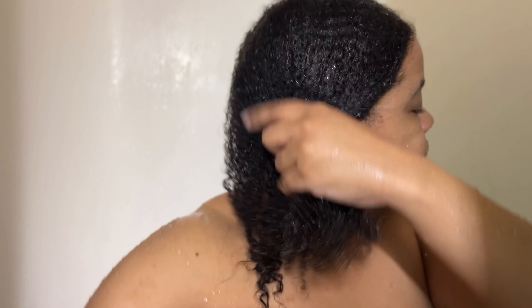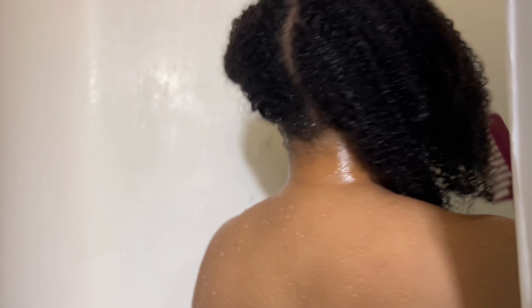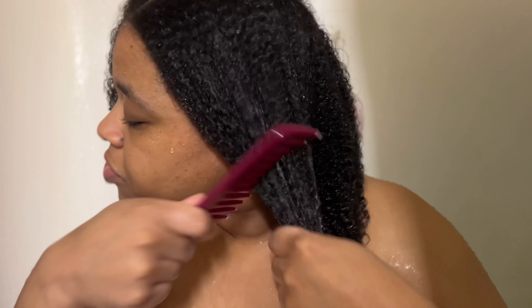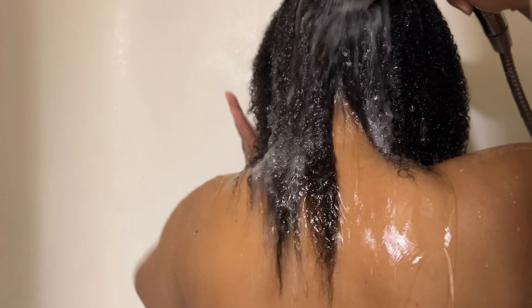Because of that dry itchy scalp, I definitely clarified my hair twice with the shampoo. Here I have the Aloe Vera treatment in my hair and I'm combing it through to make sure my hair is all detangled. My scalp definitely felt so much better — that dry itchy scalp was just terrible. I really tried not to put too much product in my hair while it was straight because you want it nice and flowy with bounce and volume, so I just let my hair stay that way. Now we're all done — I twisted my hair into two big twists and we're going to see the final results!